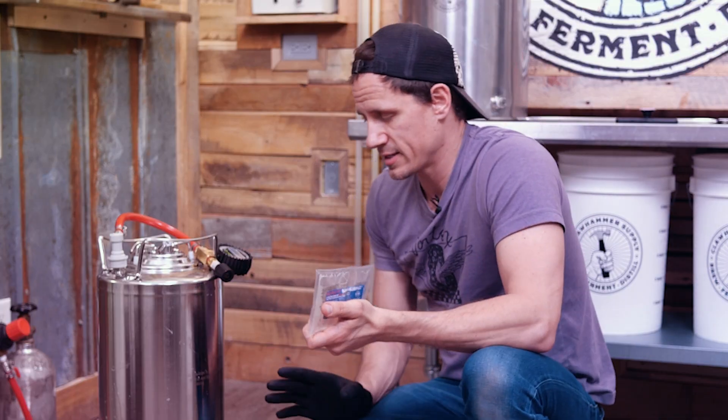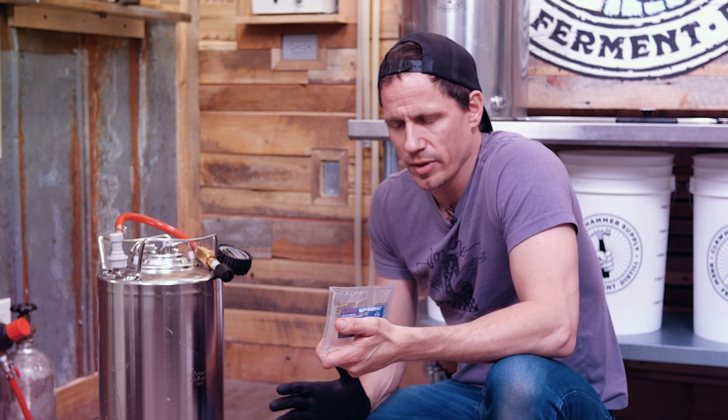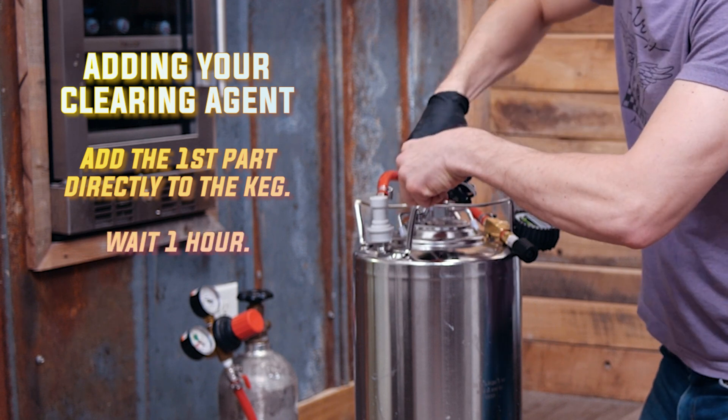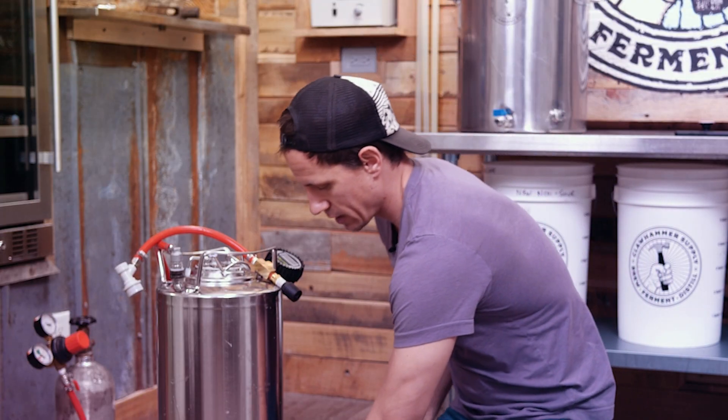This thing is done — it's 1.009. Beer Smith is telling me 1.009 is good. According to Saf Lager, it might be able to go a little bit lower, but I'm guessing with the pressure that we put on it, potentially not, because the pressure kind of mutes the yeast. So what I'm going to do is add some Super Clear — it's a two-part clearing agent, two-stage fining. I'm going to go ahead and put pressure back on this and keep constant pressure on it. I've heard that helps with hop aroma.